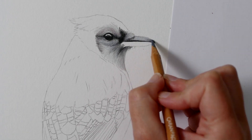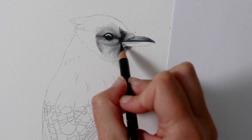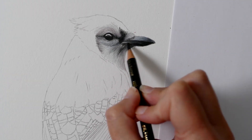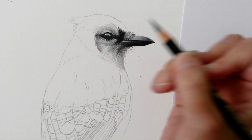Moving on to the beak, this is where the Luminance pencils come in really handy because their texture really helps to bring out the softness of the beak. I'm also taking note of the key dark shadows, making sure the lower part of the beak and the tip is nicely in shadow to give it that deep earthy feel.